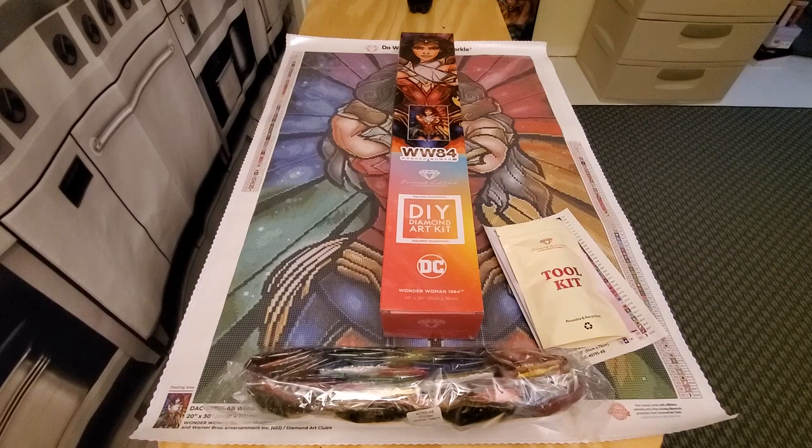Mandy Manzano does beautiful artwork. Ever since I started diamond painting she has always been featured in Diamond Art Club. She does a lot of Disney stuff with her own twist, and she's done fantastic artwork for Diamond Art Club. She also has a website where you can order prints. I believe she's been with Diamond Art Club at least five years.